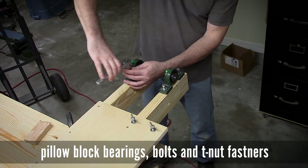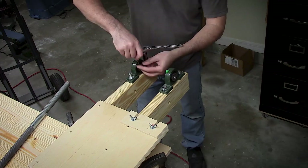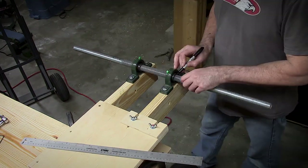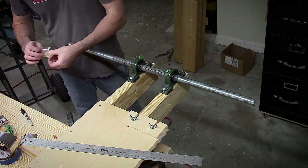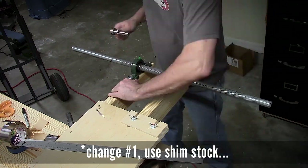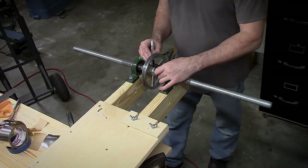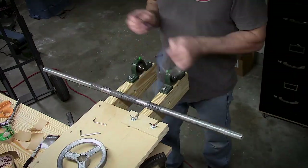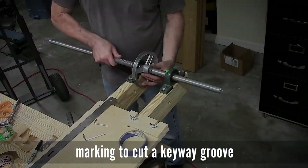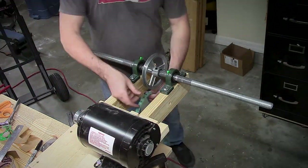Adding pillow block bearings, which I ordered from Amazon — I think I got two of them for $15 or something like that. I'm using 3/8 bolts and there are T-nuts in the bottom side of the two by fours. Initially I was going to use aluminum flashing tape or duct tape for shims to make the one inch threaded rod fit in the bearings better, but the aluminum tape wasn't really holding up very well, so I moved on to a better idea a little bit later.